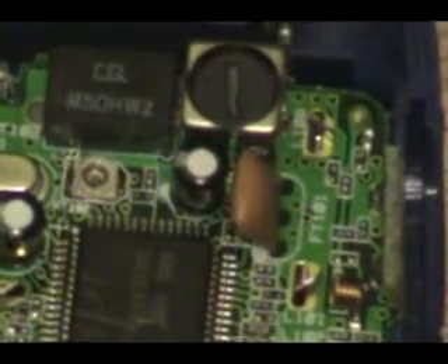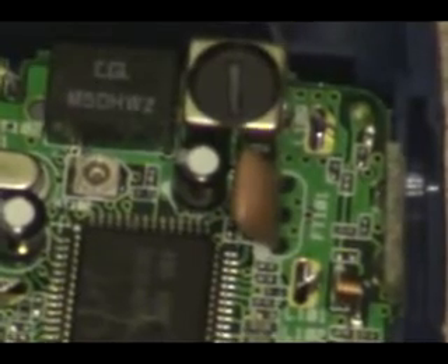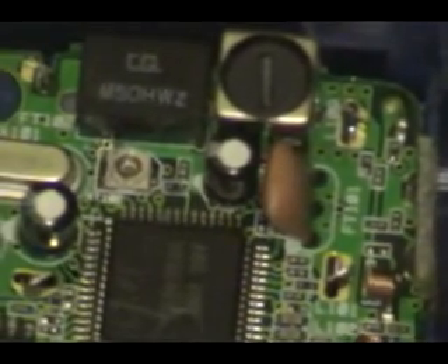Now because this is so small, I'm not going to bother doing this on frame because it's a real pain. I'm going to go ahead and solder this in and we're going to go to the next step of this mod.